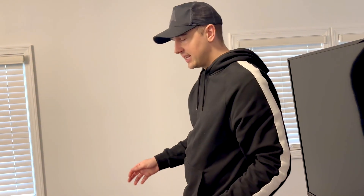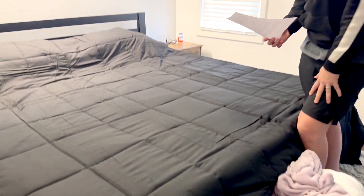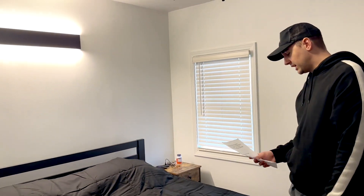Since it is king size, it is 102 inches by 90 inches. It is machine washable — you can wash it in the washing machine and dry it as well.